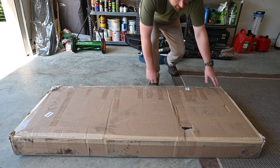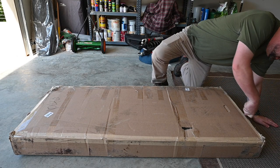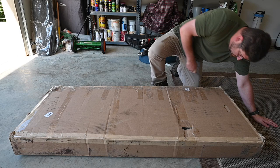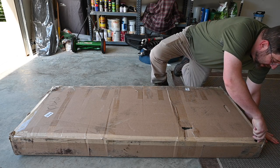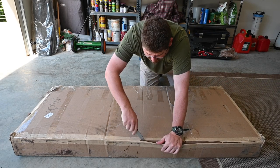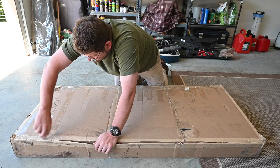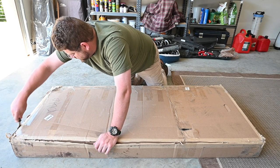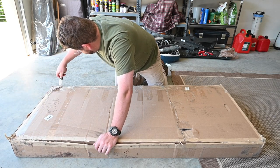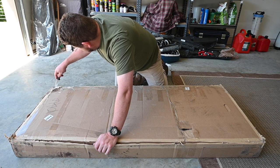All right, we're going to go ahead and unbox this thing. This got shipped direct from Bestop in a big old box. It's beat up a little bit, but I think the packing is probably going to be pretty good, so we're going to open it and see what that looks like.